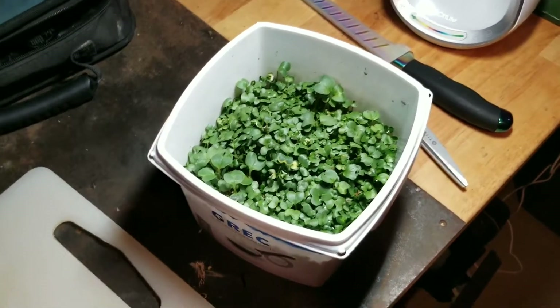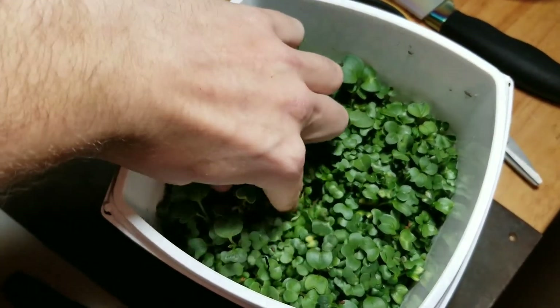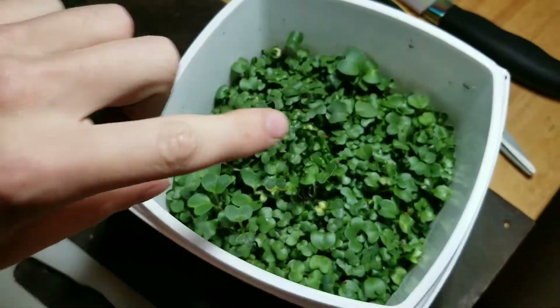Hey guys, back with another video here. So as you can see by looking at these, they're about ready to harvest — they're decent in length. I'm up to about the second knuckle here on my finger.